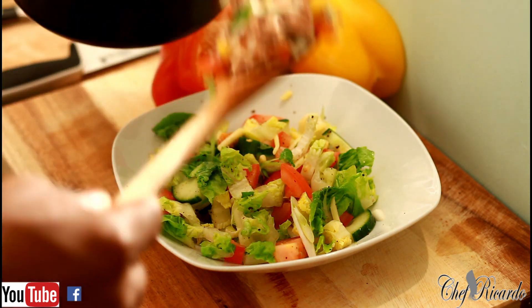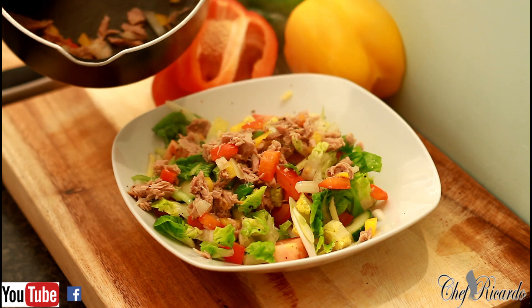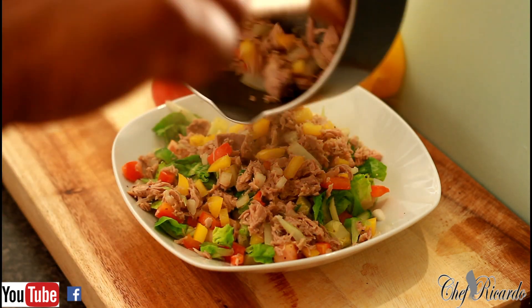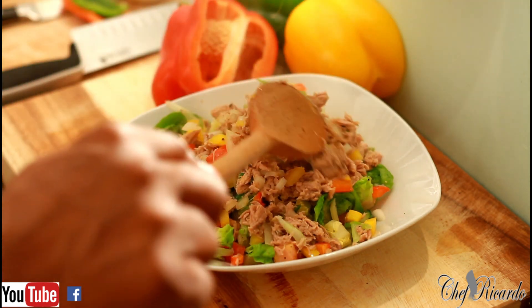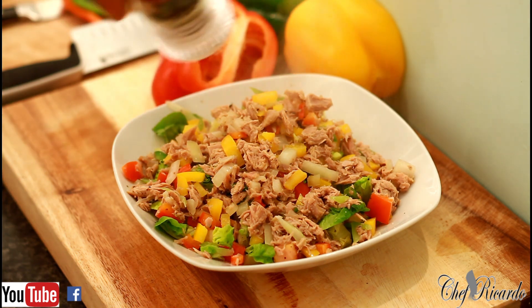All I'm going to do is simply — you can make the tuna warm if you like, but I'm just gonna have it just as it is at the moment. Very simple recipe, and I just want to keep it simple and plain.